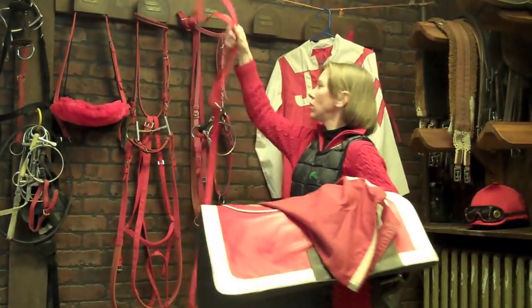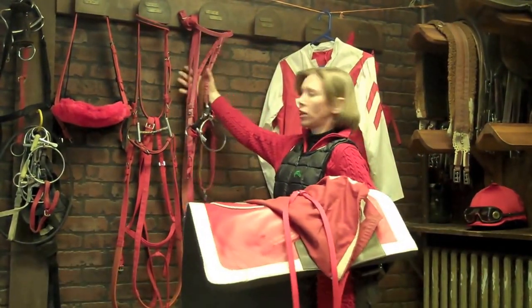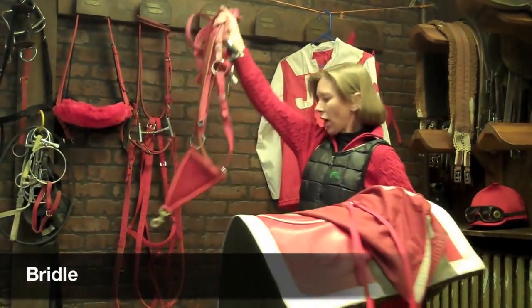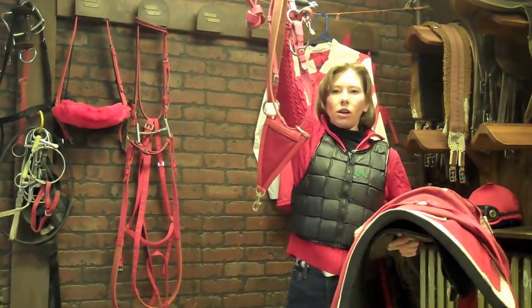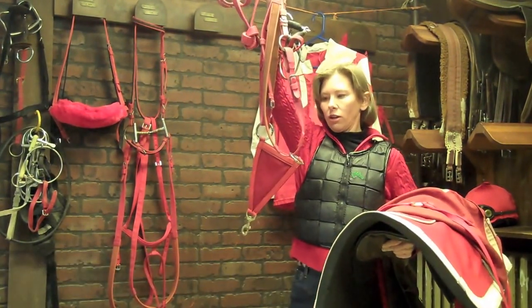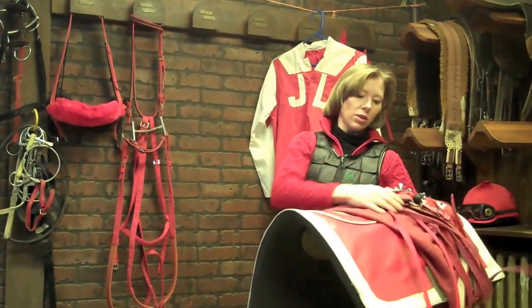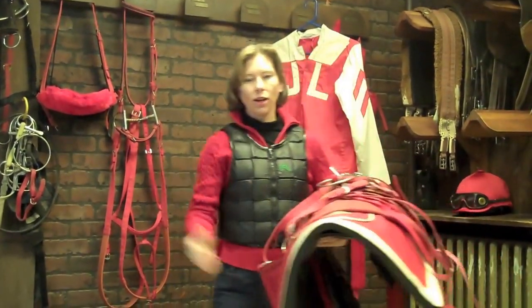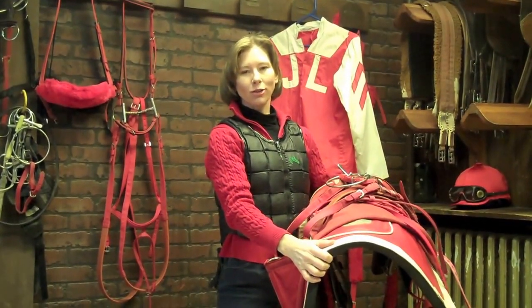And for the bridle, you need a martingale. And you need the bridle itself. And for galloping, that triangular piece there — they're called the rings. And you need those to help control the horse and kind of keep his head down. That's very important when you're galloping. So we have a bridle, and now we're all set to go out, put this tack on the horse, and get ready to go out to the racetrack.